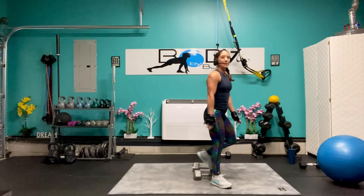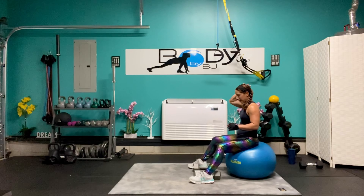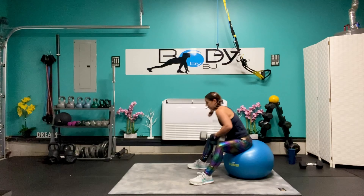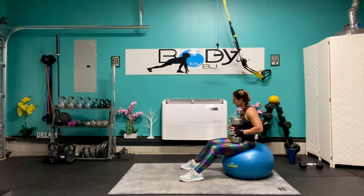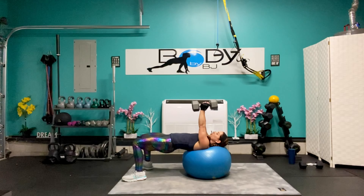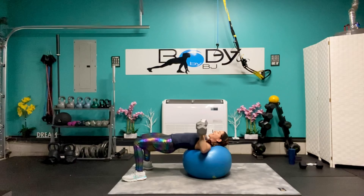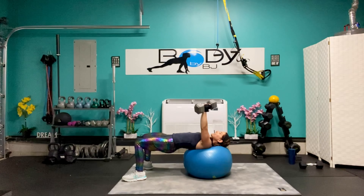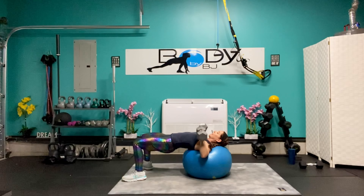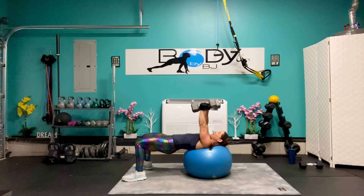Let's bring those down, let's grab that ball. It's getting real now. Roll it out, bring those up, engage through that core, through the hips. Down, press it up — down and press. Give me six — six, five, four, three, two, and one. Bring them down.